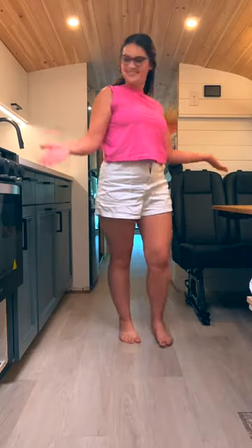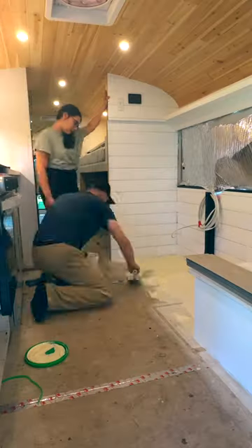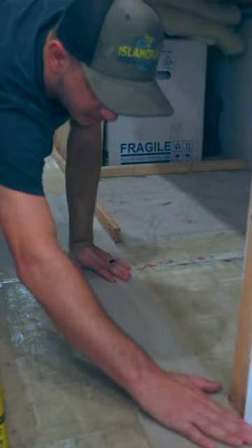Here's how we installed flooring in our bus using vinyl glue down planks. We started with this glue and a trowel because the internet said so. Eddie applied it to half of the bus first, trying to keep most of it off of himself.